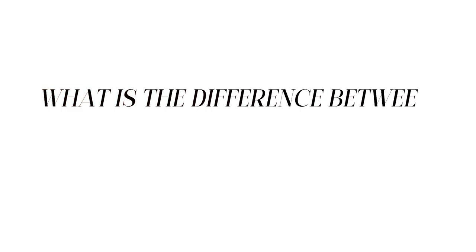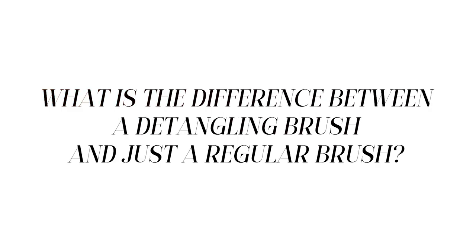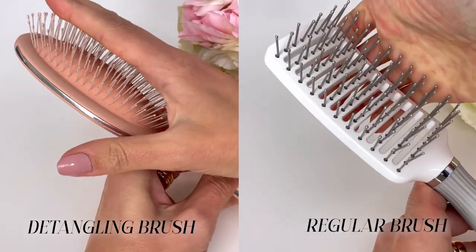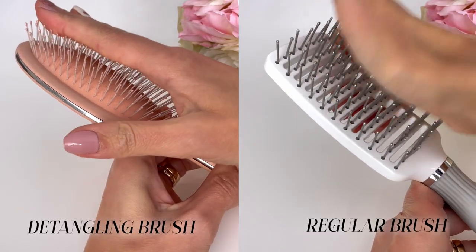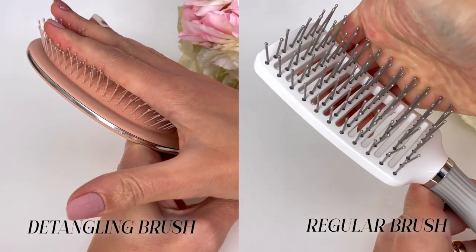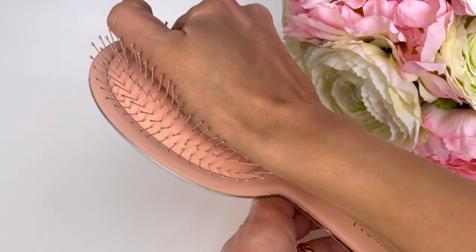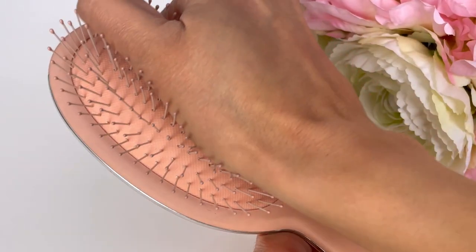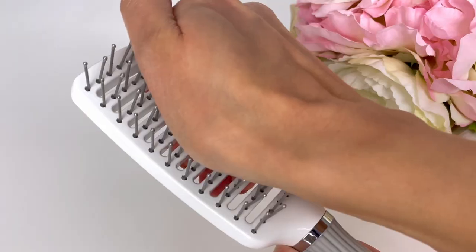I bet you are wondering what is the difference between a detangling brush and just a regular brush. I'm going to show you the difference right now because there is a huge difference — they are not the same at all. I'm going to put equal amounts of pressure on both. As you can see with the detangling brush, the bristles move in a really flexible way; they move to the side and up and down when pressure is applied. Whereas with this other brush, the bristles hardly move because they are harder.